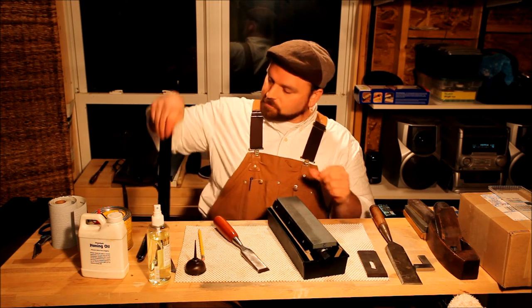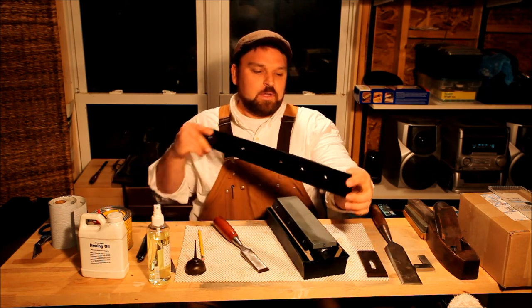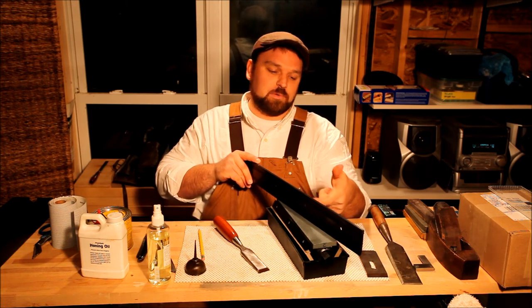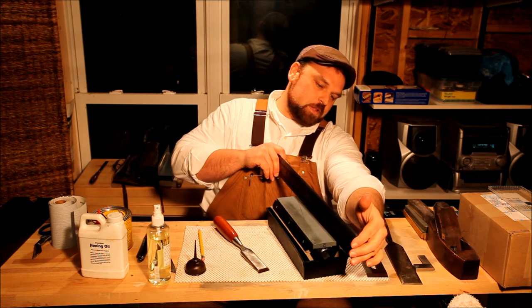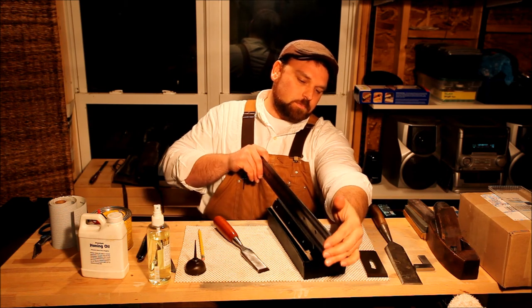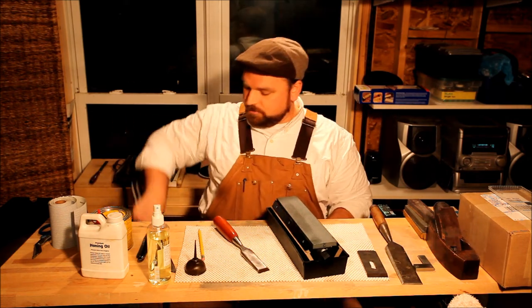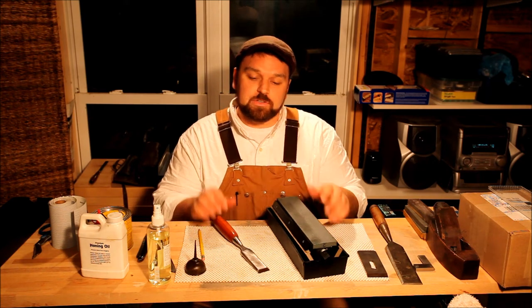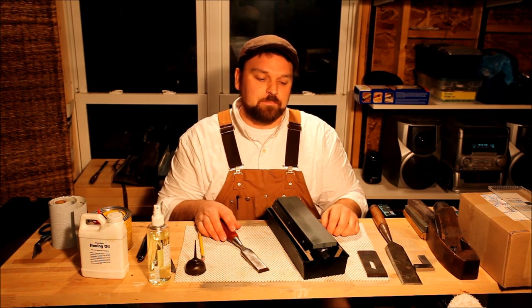A good way to check stones out of the box for flatness is to take a straight edge — this is an aluminum one, but you can get these just about anywhere. You check it corner to corner both ways and then across the length, looking for light coming under the edge of the straight edge. It looks perfectly flat, and I've done a lot of sharpening on it already with zero dish or hollow. Another way to check is to mark a grid and flatten it across plate glass or float glass with sandpaper on it — if it wears all the lines off right away, it's good and flat. It's a win-win.